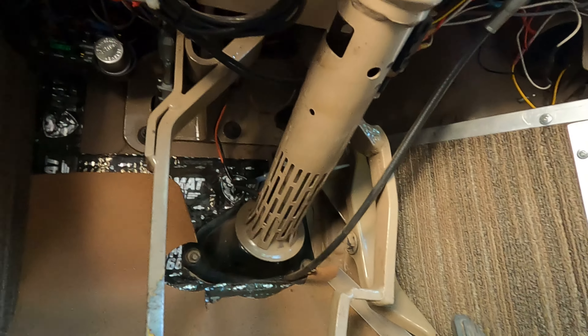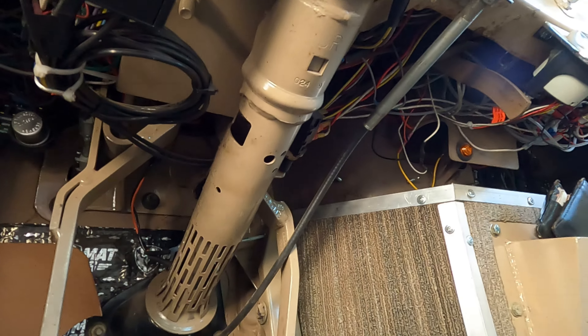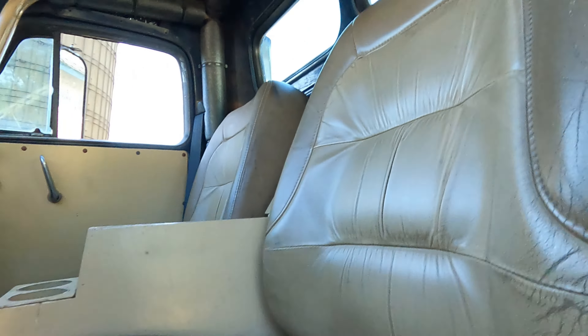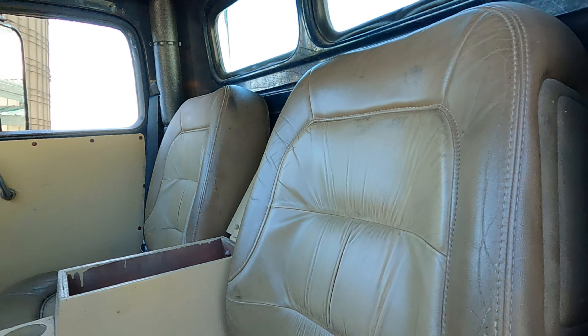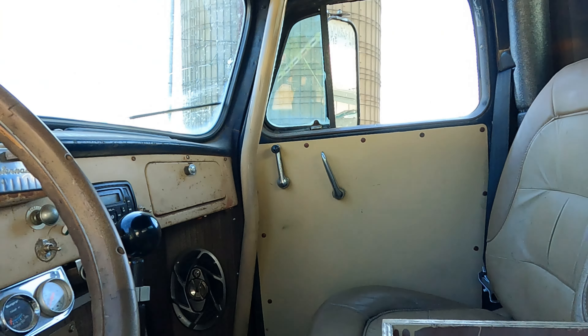That's the stock Dodge column and pedal box. Did you do the same thing — cut out that section and weld it in? Yep, that's exactly what I did. You'll see it plain as day when I open the hood. I saw somebody do that one time and thought, that's genius — so much easier.